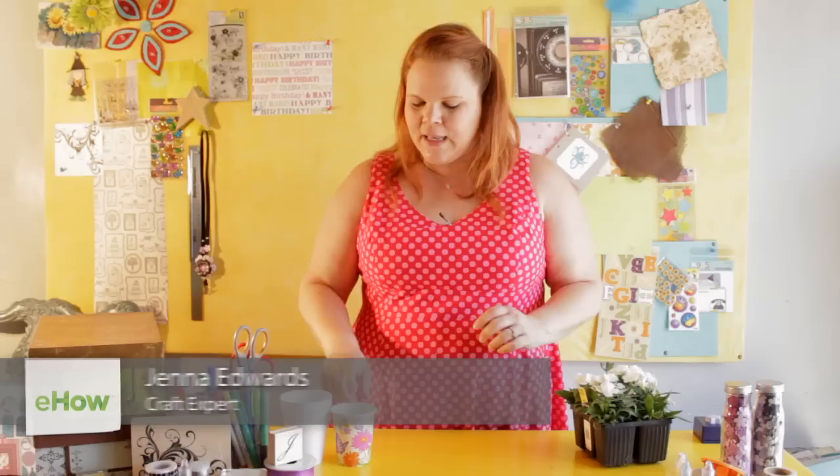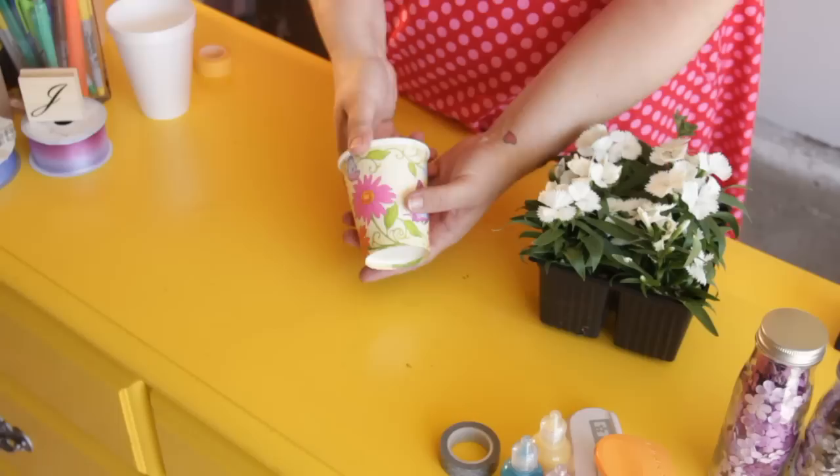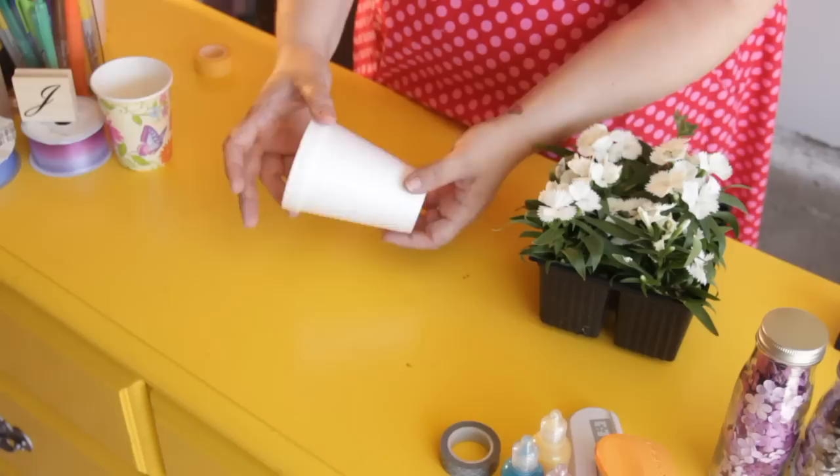Hi, I'm Jenna Edwards and today I'm going to show you how to make flower pots from foam cups. You can make flower pots from foam cups for any occasion. If you want to do a birthday party, you might already get a decorated foam cup and use it as a centerpiece.